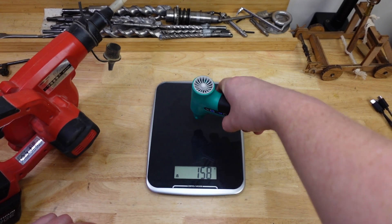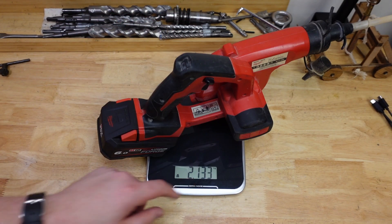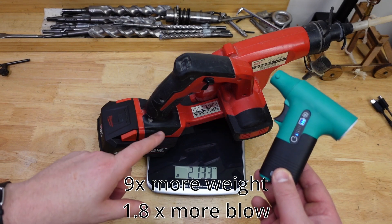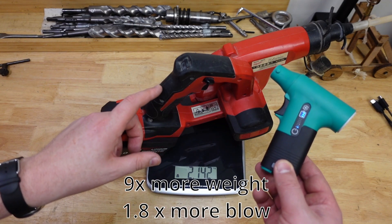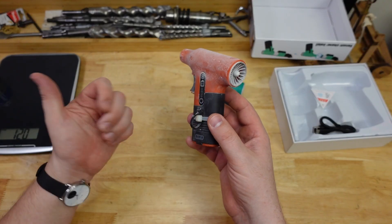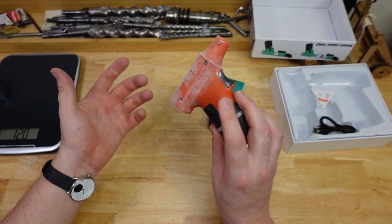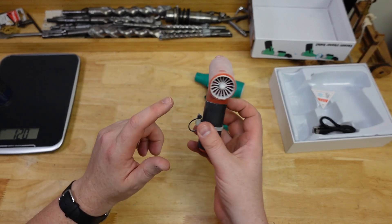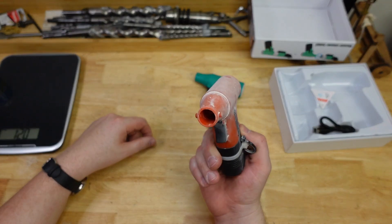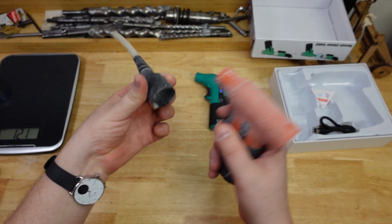Comparing the blow of the mini blower to the full-size Milwaukee — this thing weighs about eight times more. So eight times the weight for a full-size blower — I'll let you make up your own decisions. I was super keen to replace it with something a lot smaller, but the concern is how much dust this cheap little thing can handle going through it.